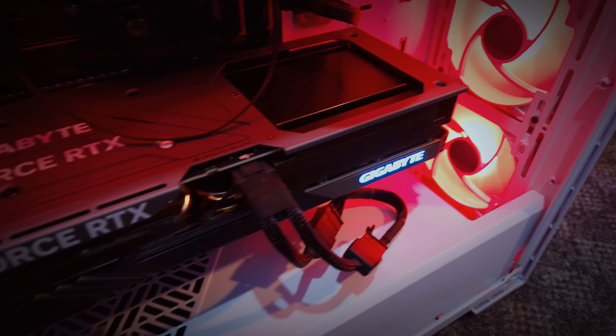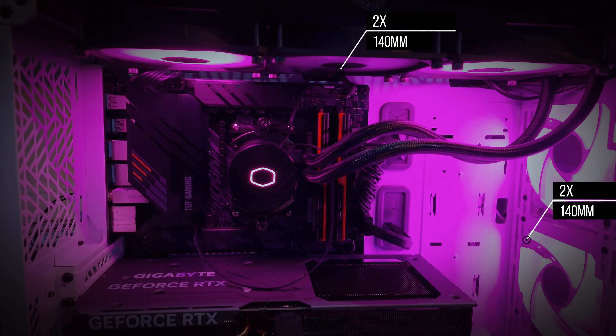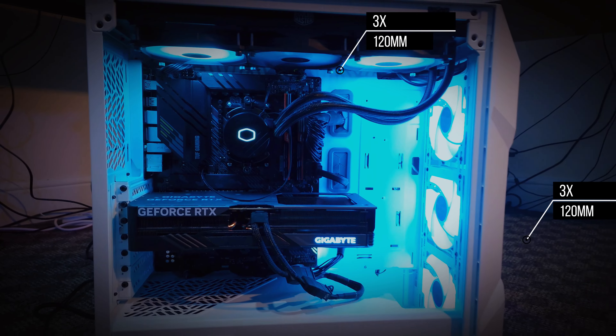Even though my GPU is big, you can see there's still some space left. For airflow, you can install 2x 140 mm fans on the front and top, or 3x 120 mm fans on the top and front, and a 120 mm on the rear. I've installed a liquid cooler on top, but you can also move the 360 mm cooler to the front depending on how you want to orient it.